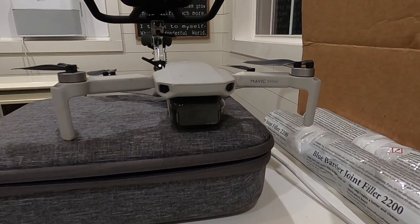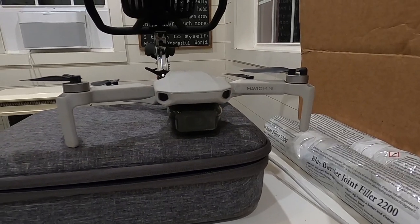I don't want to put any weight on that leg, so I'm going to set my mini up over here on my box and let that cure overnight. Tomorrow my new propeller should be here and we'll put it all back together.